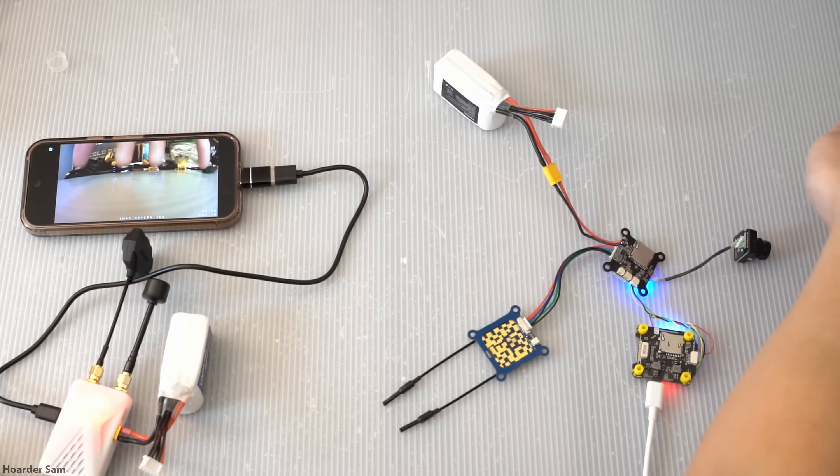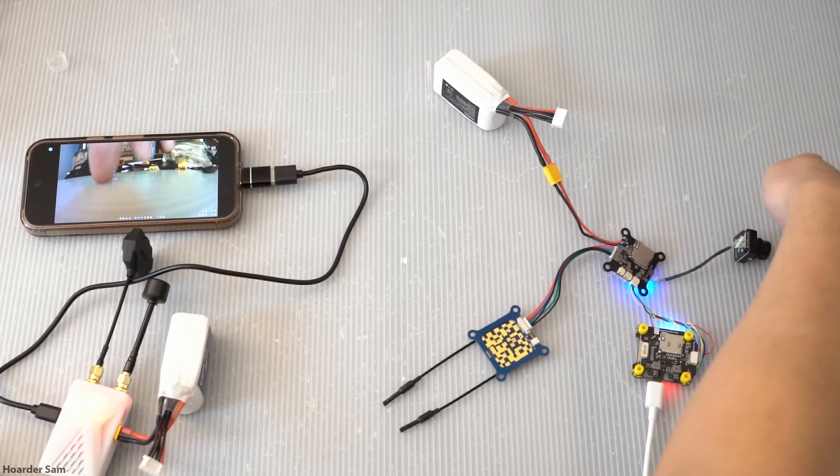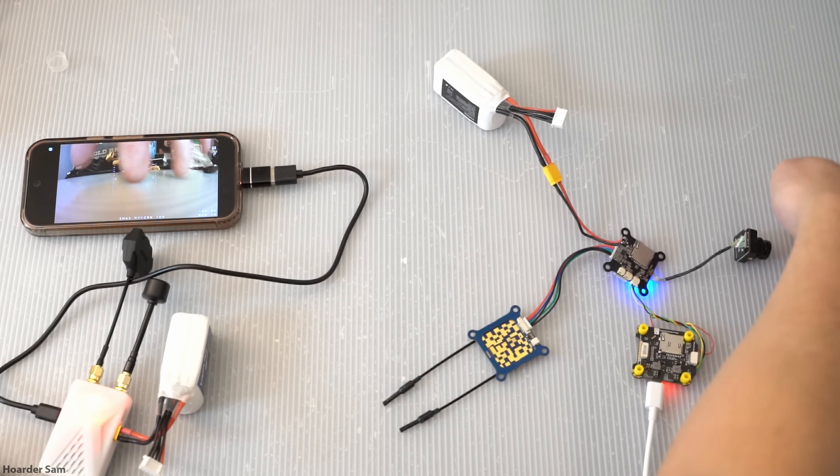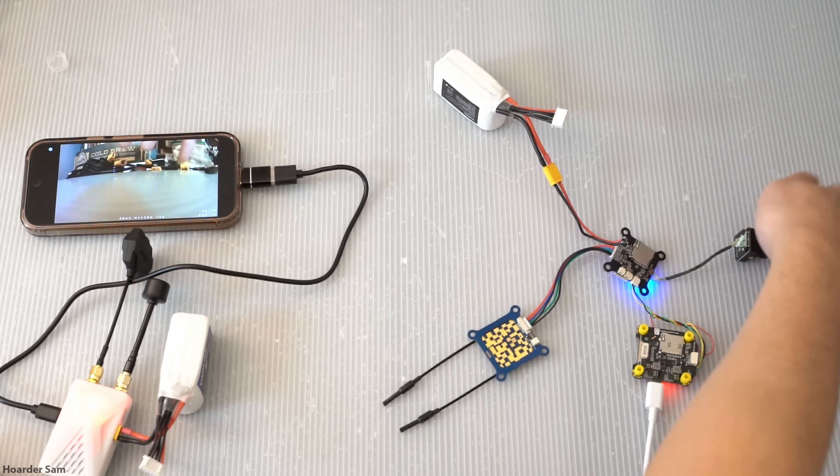iPhone users are unfortunately out of luck at the moment, because there's no iPhone app. Overall, this phone-based system is surprisingly good, and I think it's better than the traditional way of using OpenIPC, which is through a laptop.